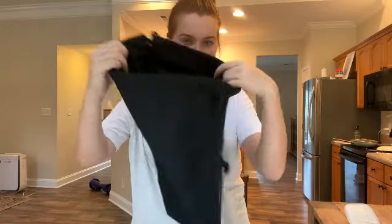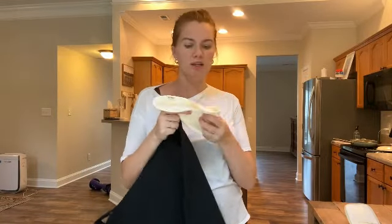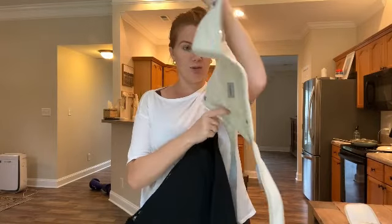The last thing I want to show you is it comes with this nice black storage case. In between kids, or if you're traveling, you can put all the pieces in here since it does come with those extra pieces like the three burp cloths and the baby carrier piece, which I'll be using in a few months.